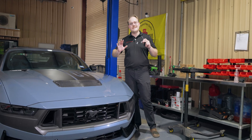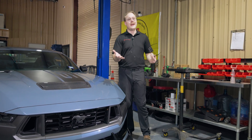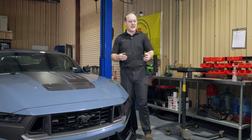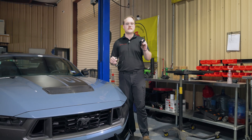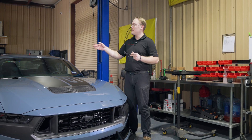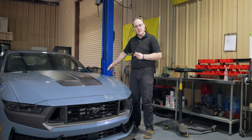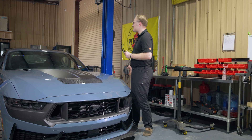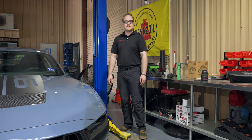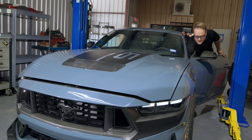Number one thing we care about here at Hennessey is safety. We're in an active workshop, so you'll want safety glasses and gloves to protect yourself from the hot oil coming out of the car. As always, follow the manufacturer's recommendations for where to lift your car and how to set jacking points properly on a two-post lift or with floor jack and jack stands.